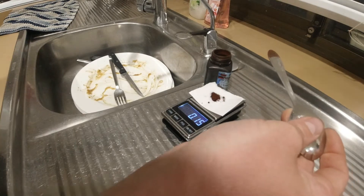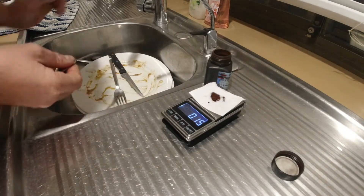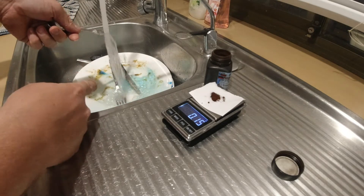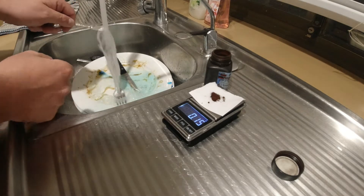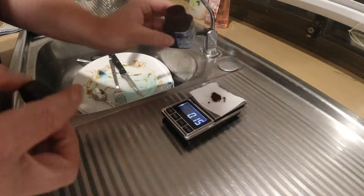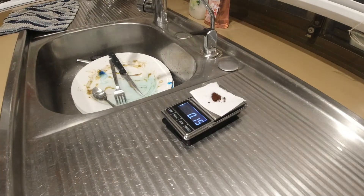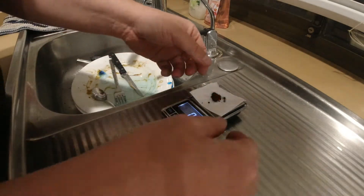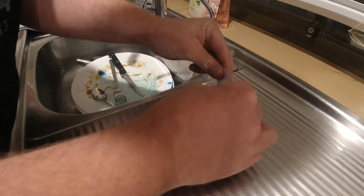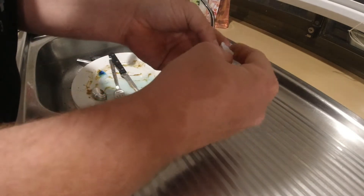I'm filming in the wrong resolution, I'll have to change that. See in the sink how quickly just that little bit on the spoon goes blue — this stuff is potent. I've got enough to last me a lifetime. I haven't actually separated the flower horns yet; I just like to make this up before I go in the fish room, it's easier this way.